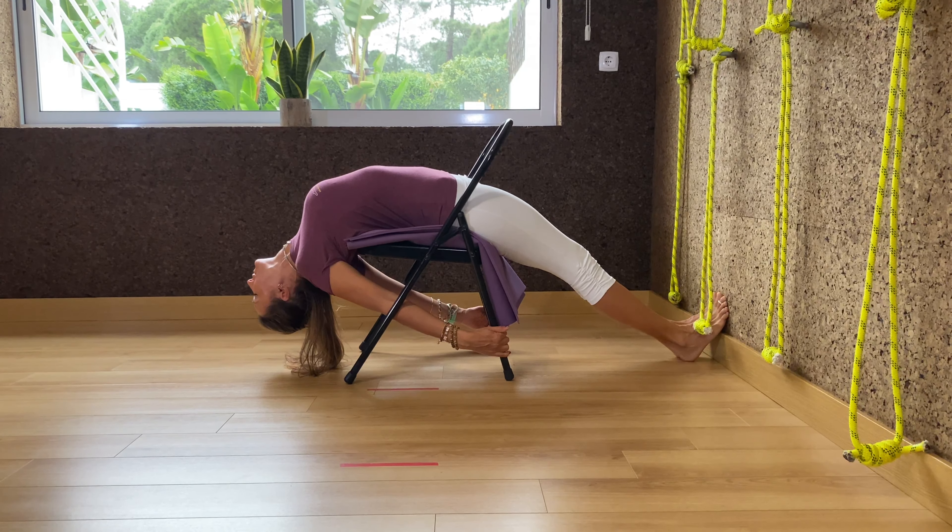Then extend the legs. If this gives you any pain in your back, keep the pain from moving — keep your legs bent and practice like that for a couple of weeks. Otherwise we extend the legs. If you're okay with it, take your arms inside through the inside of the legs of the chair, extend the arms, and hold the back legs of the chair.